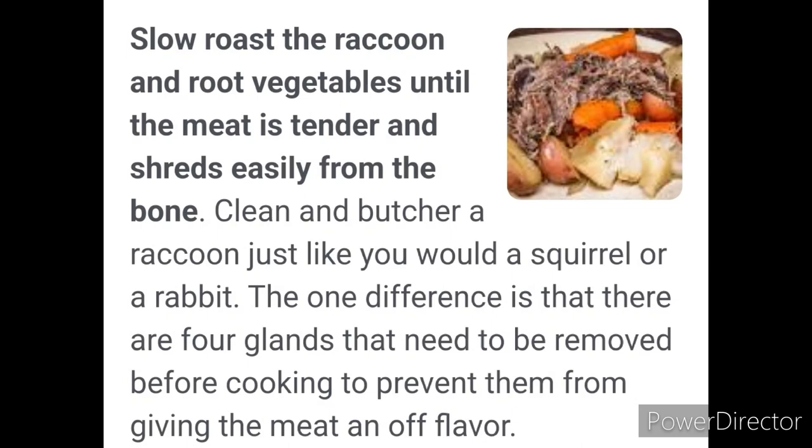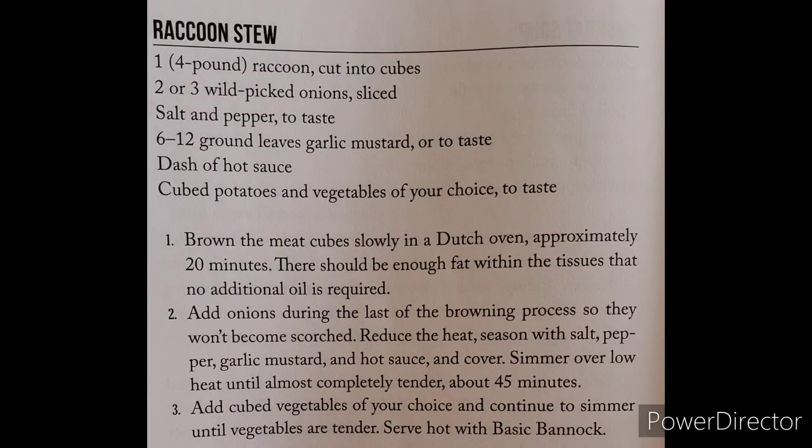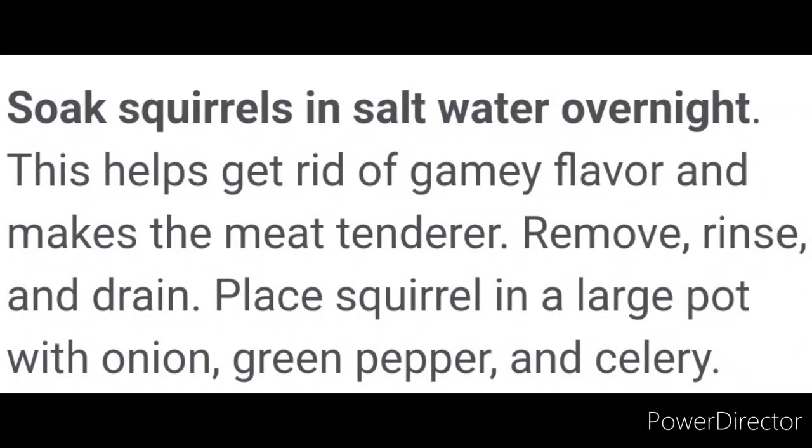The importance of learning these skills is that it could save your life. It might take some getting used to eating some of this stuff, but look at what you buy from the store — do some research on how long that's been dead. Squirrels are plentiful right now. They don't give a whole lot of meat, but they give meat, and you'll be surprised what you can do learning these trapping skills.